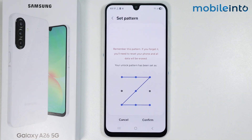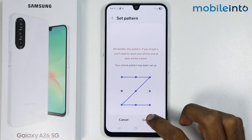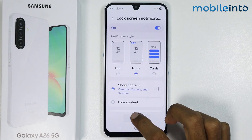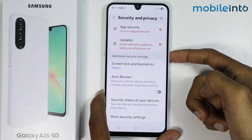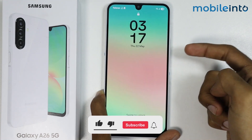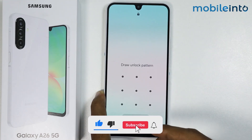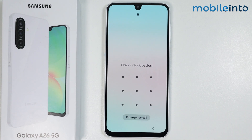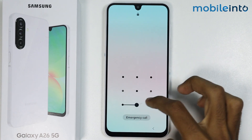Once you have confirmed your pattern, just tap on Confirm. From here, just tap on Done. Now if you open the lock screen on your smartphone, as you can see, we have successfully set the screen lock on our smartphone, just like that.